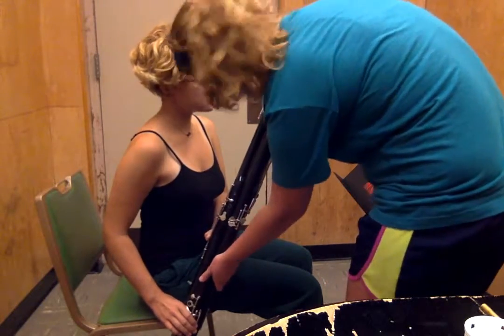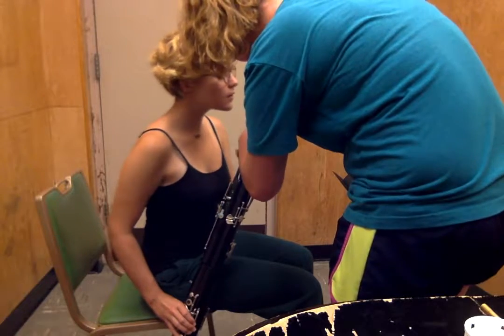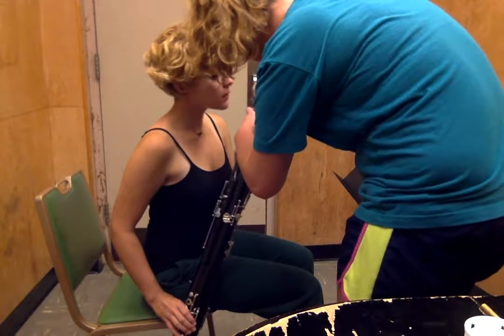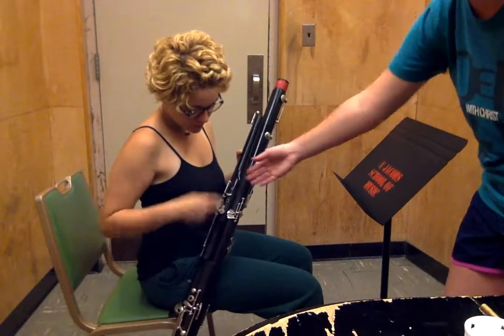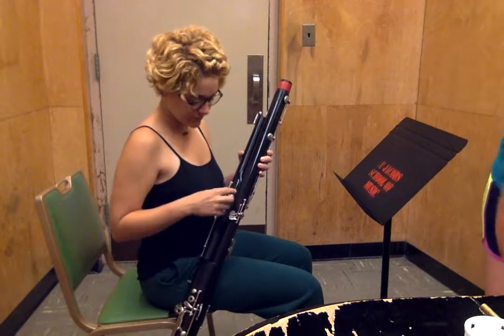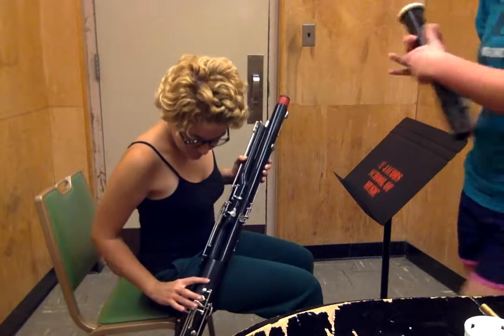That makes sense. And then we want to make sure that they're lined up right, so that slides right in there to hold them together. Very cool. So what are the names of these two joints? The tenor joint and the long joint. Yes. And then just like with clarinet, we have a bell.